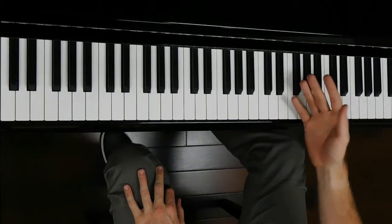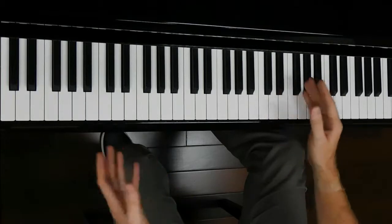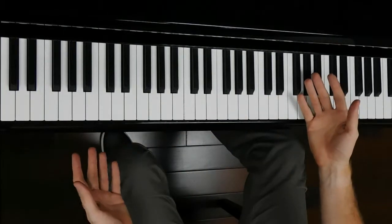I had a lot of luck teaching piano students for 10 years, and I'm going to show you some of the things I would do with them.